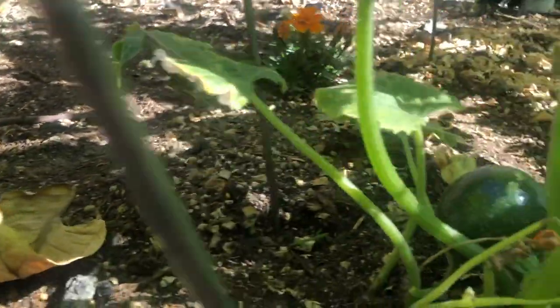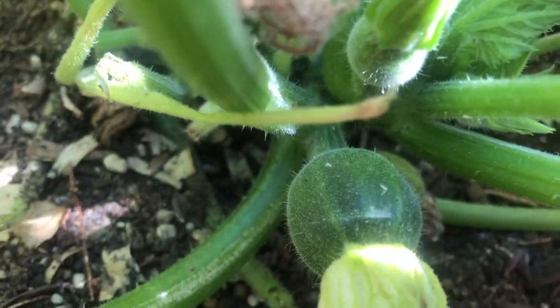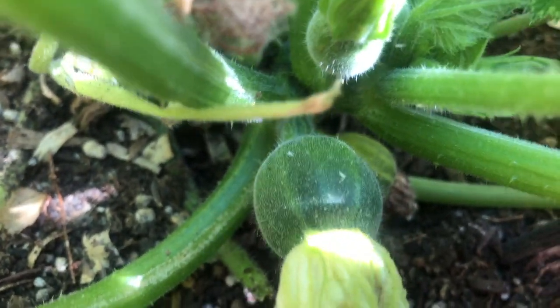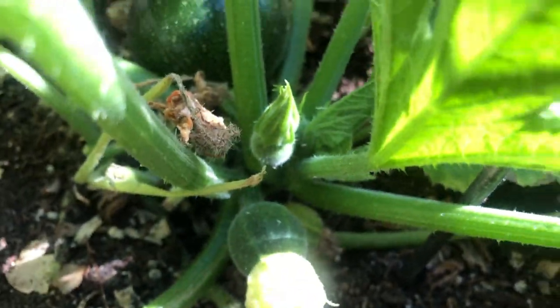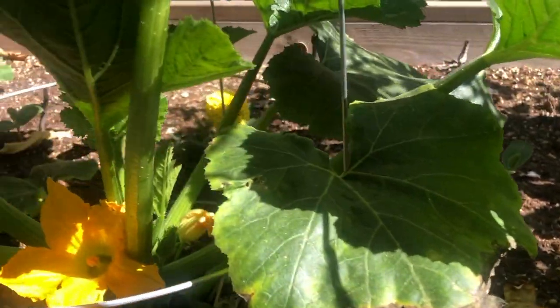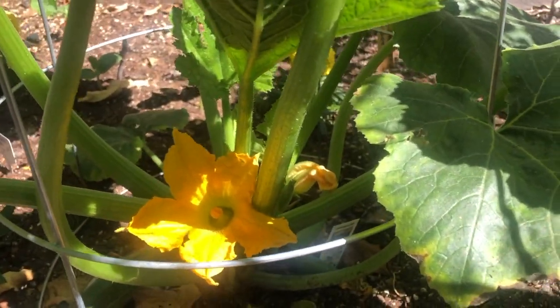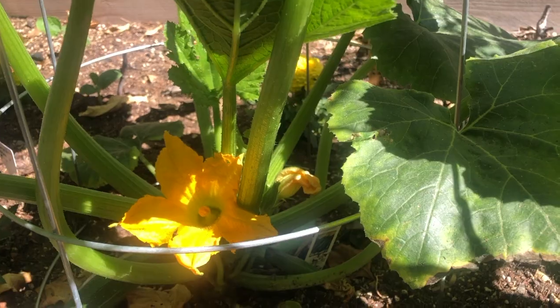Whereas the zucchini female flower blooms but there is also a fruit at the back. What happens is when initially, when there are not many flowers and the plant has just started to produce flowers, you may not get as many bees.